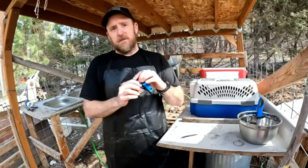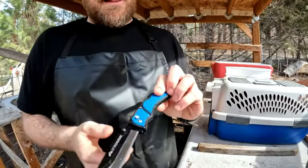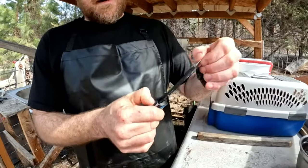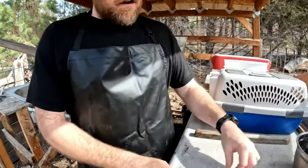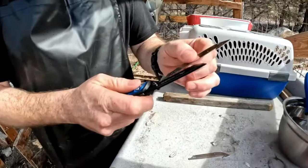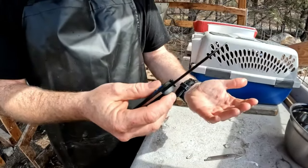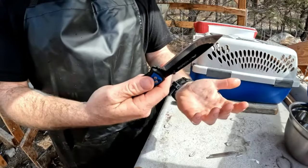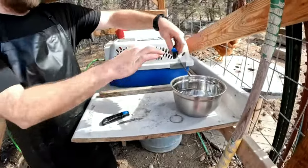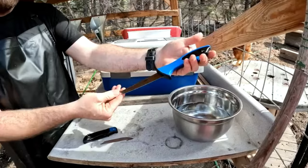First off are the knives we use. We use a razor blade knife by Outdoor Edge, and what I like about these is you never have to worry about if they're sharp enough — you come out here, take the old blade out, grab a brand new blade from the factory, put it in just like that, and it's done, ready to go, razor sharp. The other knife we use is just a fishing fillet knife, and you'll see how we use this once we start processing.